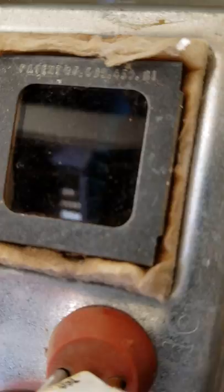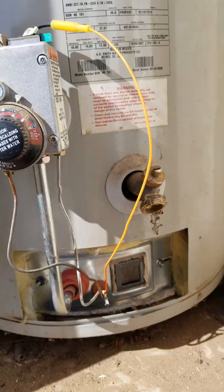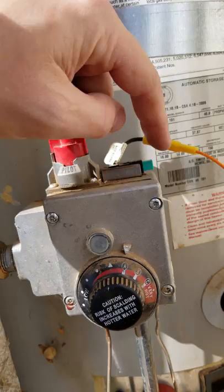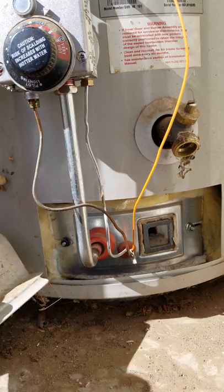What I did was take these two screws out, right here and right here. Those are hot. I disconnected these three lines: the thermocouple, the gas line, and then your pilot light. And then I disconnected this, which is your ignition for your pilot. Disconnected those, pulled this unit out, and noticed that the pilot was really corroded.